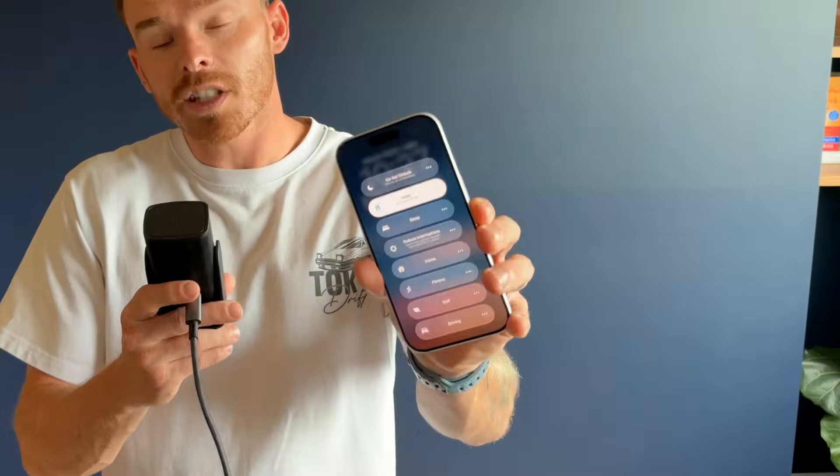Most people are only using Focus Modes on their iPhone to silence notifications. That's a bit like driving a Ferrari to deliver pizza. Your iPhone has a built-in productivity system, so let's turn it on and get the most out of it.